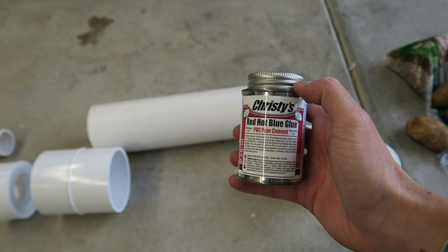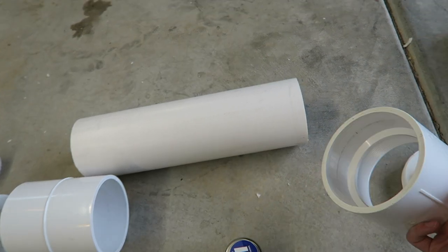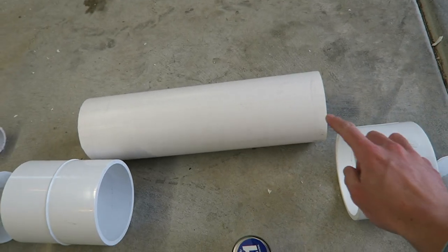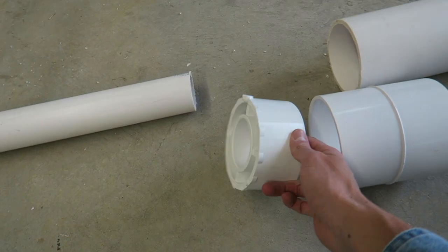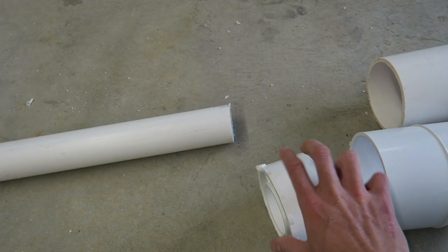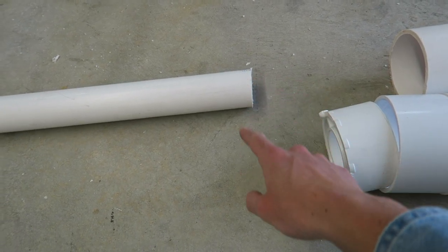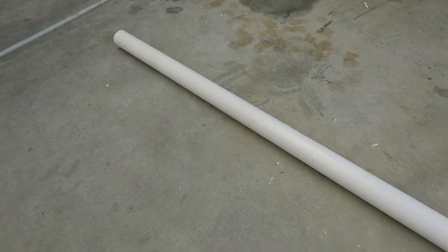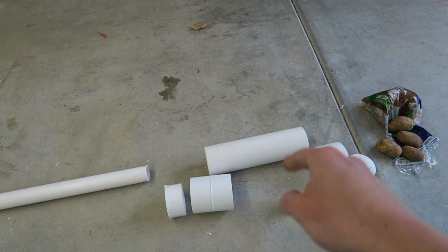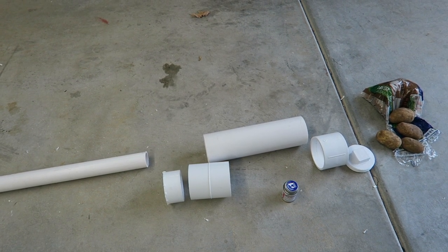The easiest part of this whole project is probably gluing it all together. All we have to do is take the non-threaded side, glue it onto this, take this fitting, glue it onto there, and then we have the reducer down to the 2-inch, which is just gonna be glued into this piece. Then we'll take our 2-inch piece, glue it inside of this bushing, and that will be our barrel. Then all that's left is to drill a hole in the combustion chamber — the bigger 4-inch piece — install the ignition switch, and let it dry.